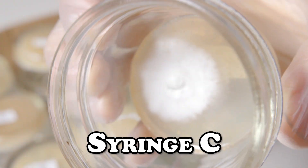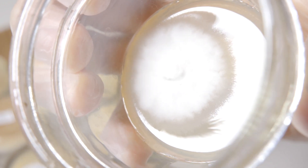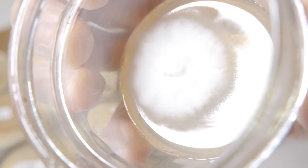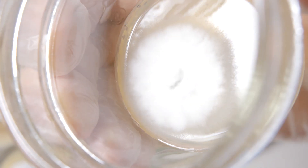Here's our first plate of syringe C. At first glance, it's not very easy to see any isolates to choose from. In my experience, this is just another indication of phenotype matting, so we'll just have to choose a small sample at random and see where we get in the next round of isolation.